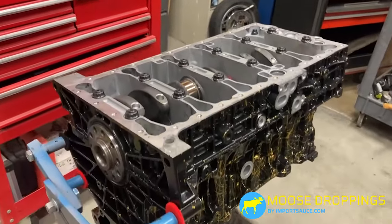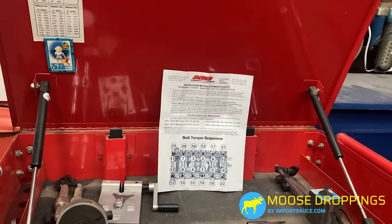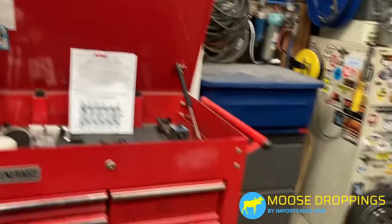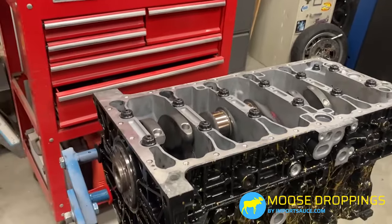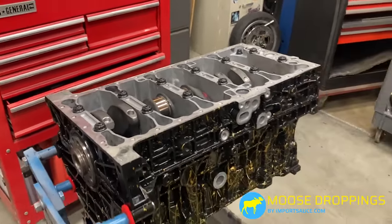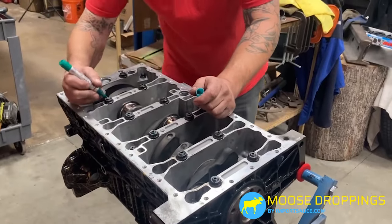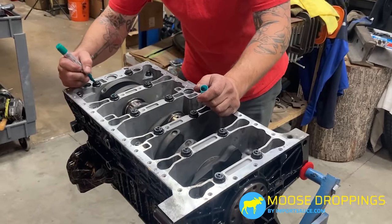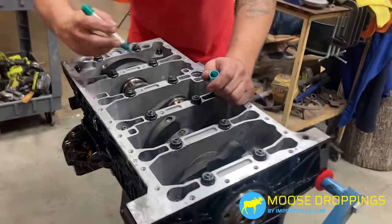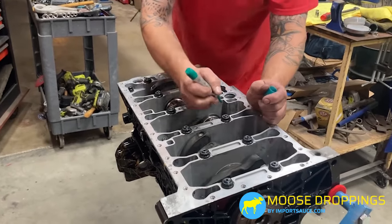The final torque has been completed. Reminder: the ARP torque sequence is the same as Volvo's but the torque spec is different — if you're using factory Volvo bolts, follow Vita's information. Now we're going through with a paint pen, marking each bolt that has been torqued. If you have multiple people, have someone double-check the torque. If you get sidetracked, you can look back and confirm at a glance what has been handled and doesn't need revisiting.